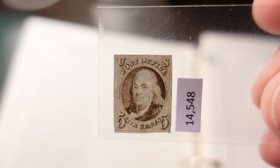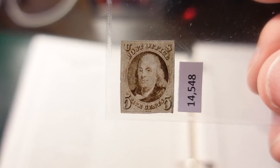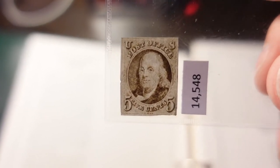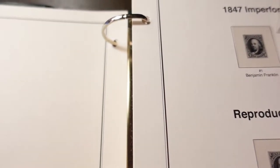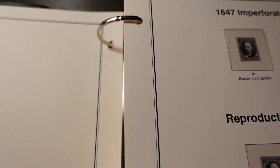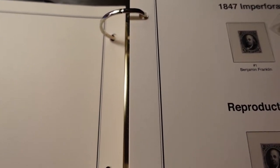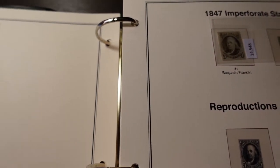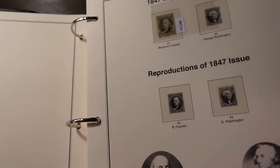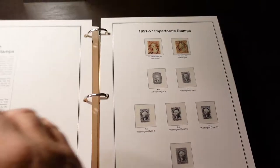Here I am — kind of proud of this one. This is the Scott Number 1, Benjamin Franklin five-cent stamp, the first stamp ever issued by the United States in 1847. The number right here is an authentication number — when I purchased it, it was already authenticated. You can see here the hinge system: if you had a stamp you just place it behind the plastic hinge protector.